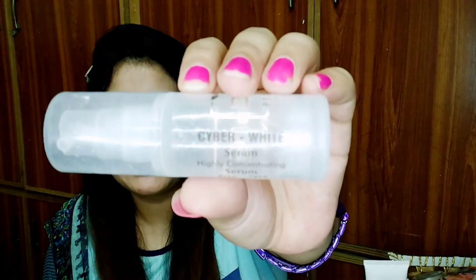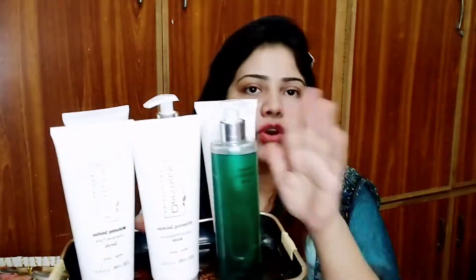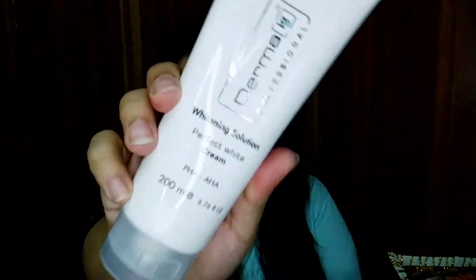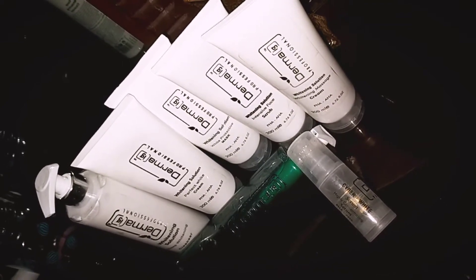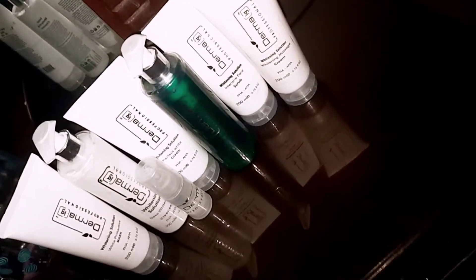This facial kit is the best. It can work for two skin types — we can use it as a whitening facial or as a basic facial, but for those who have issues like black spots, it is also good. In the basic facial, there are 6 products: 4 tubes and 2 pump bottles. One tube quantity is 200 ml and the other packaging is 300 ml. In these products you will get AHA and PHA.